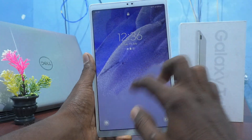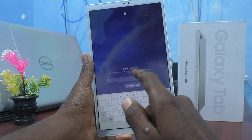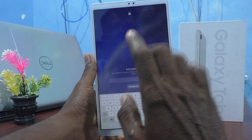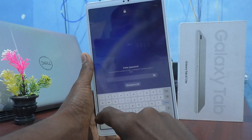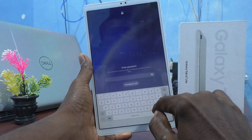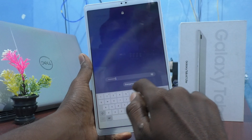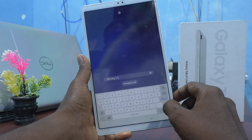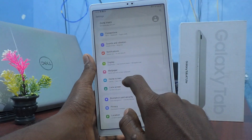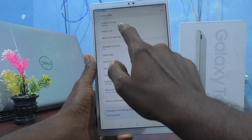I will teach you how. First, go to Settings. Before that, I have set a lock on my screen — I have set a password, so I have to unlock it. I have to type my password here. I typed 'mini15' and click Done.